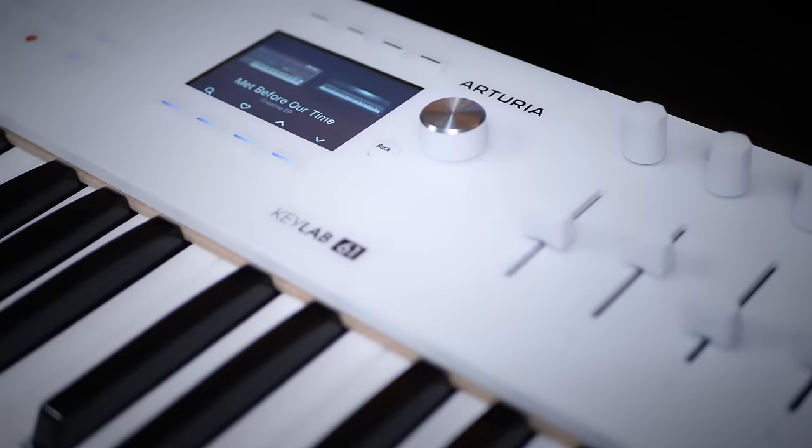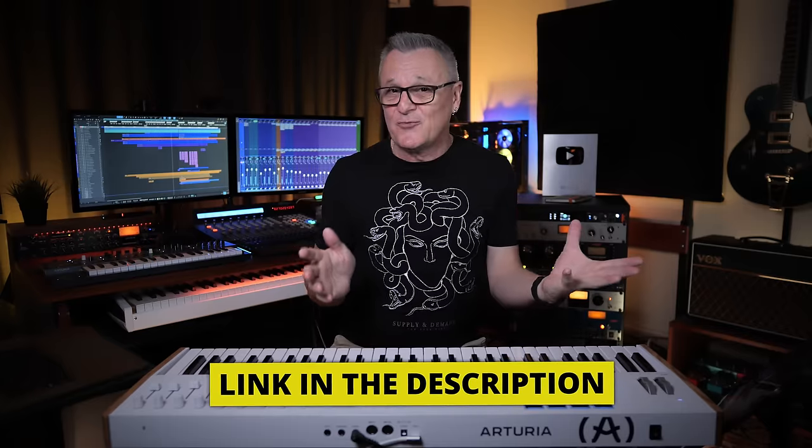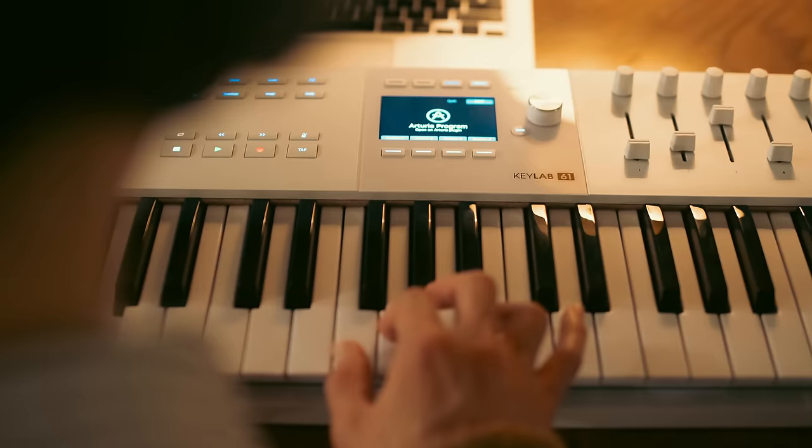There's a lot to discuss with this keyboard, not only about the features that are actually on it, but also with the significant software that comes with it as well. Now some of this you can read about in the spec sheet, some you can see in photos, but I want to tell you about my experience with this keyboard.